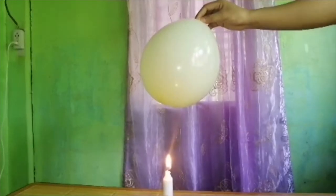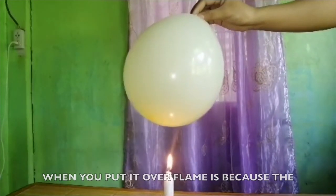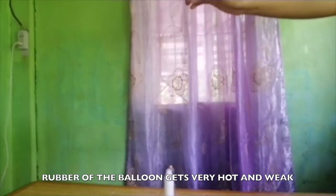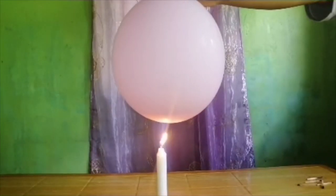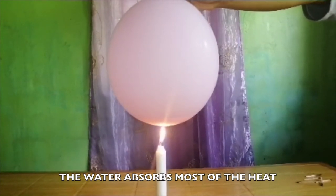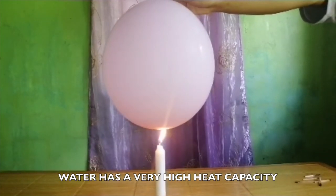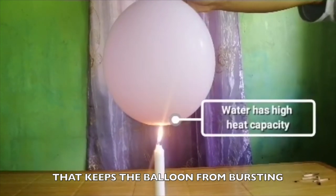Here is the science behind it. The reason a balloon filled with air pops when you put it over a flame is because the rubber of the balloon gets very hot and weak and then breaks. On the other hand, when you fill a balloon with water instead of air, the water absorbs most of the heat so the rubber doesn't get very hot. Water has a very high heat capacity that keeps the balloon from bursting.